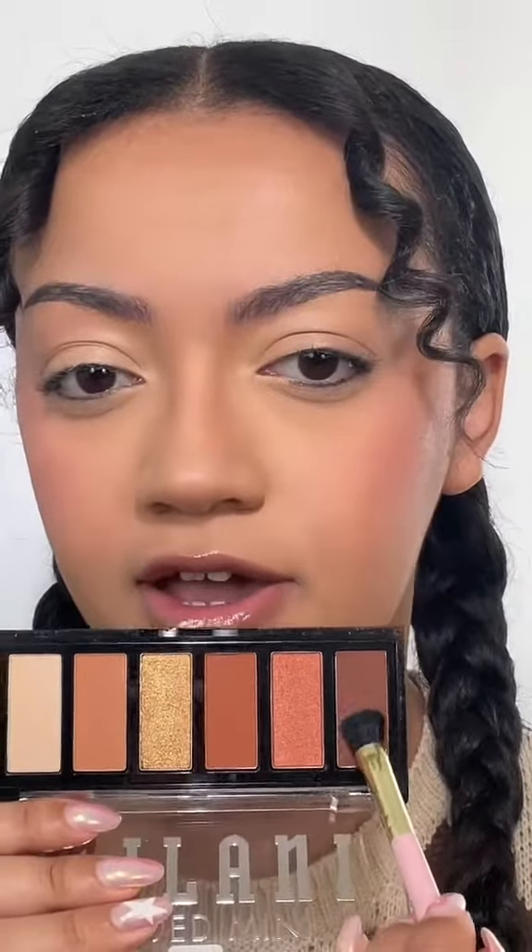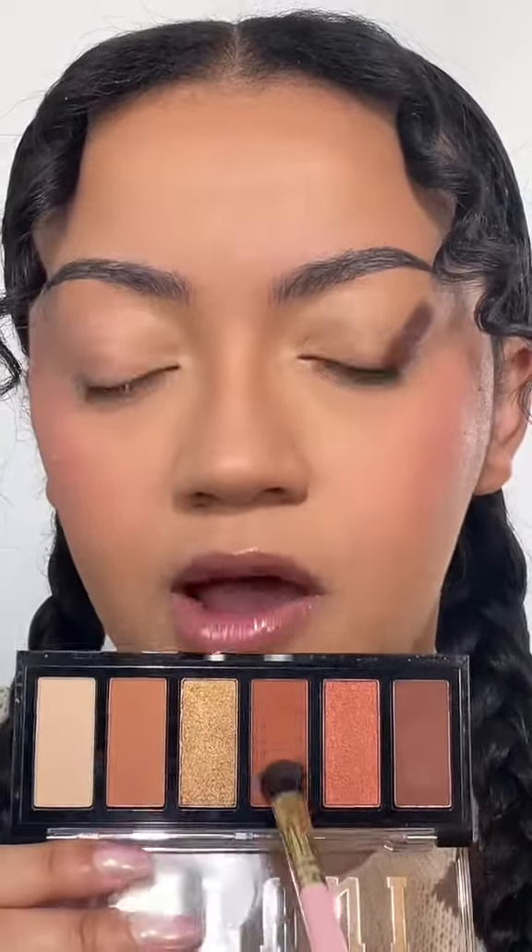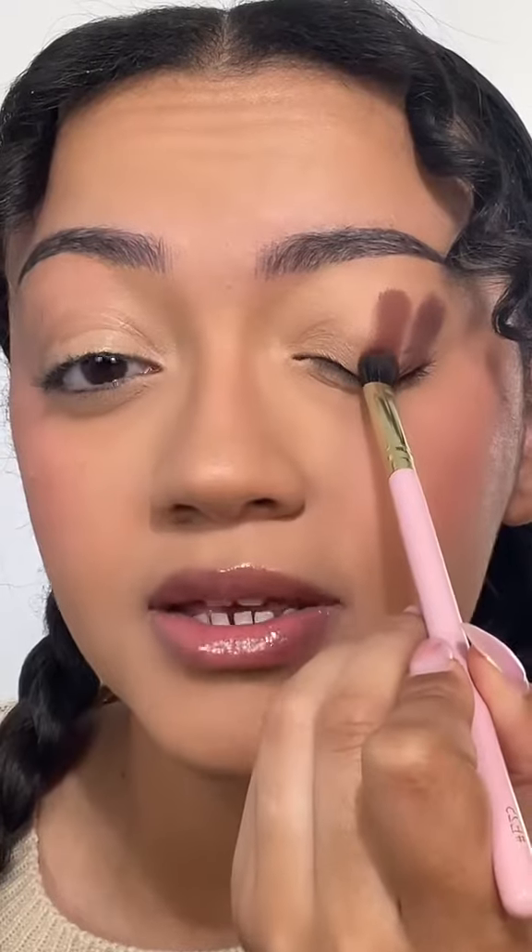I'm going to go with this darker shade first and swipe it like that — I'm not sure if that's enough. Then I'm going to take this brown and place it right next to that.